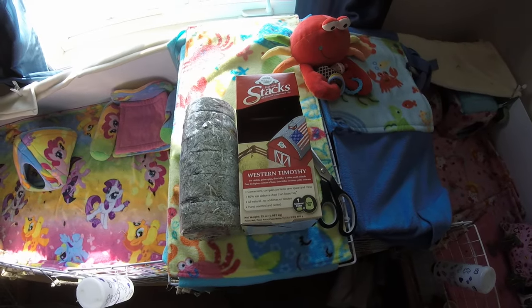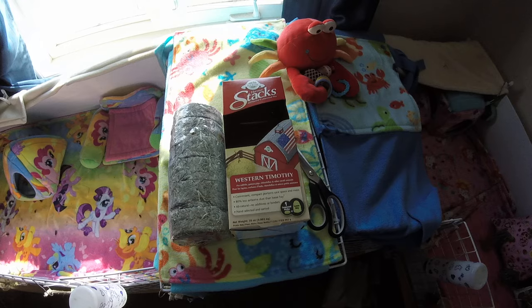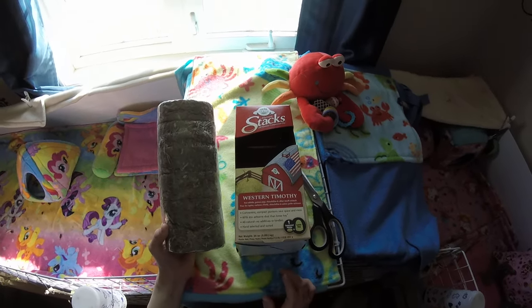Hey guys, SkinnyPigs1 here. Today we have a product review for us. Oxbow contacted us and asked us if we would review their harvest stacks.